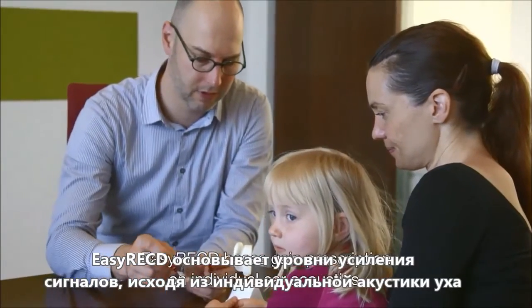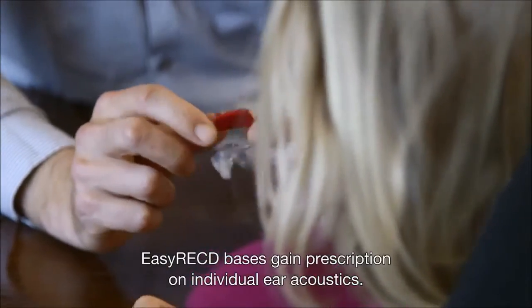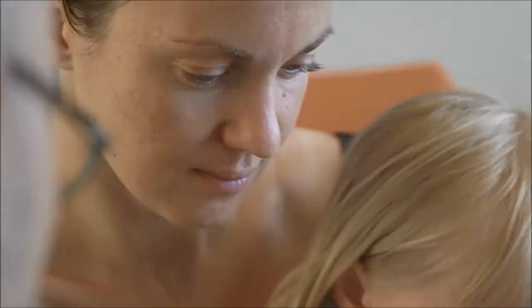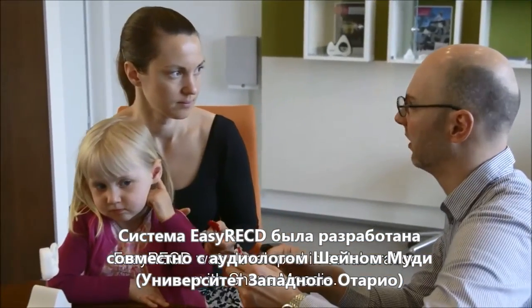Easy RECD bases gain prescription on individual ear acoustics. It is also an alternative when an external real ear system is not available. Easy RECD was developed in collaboration with Shane Moody.